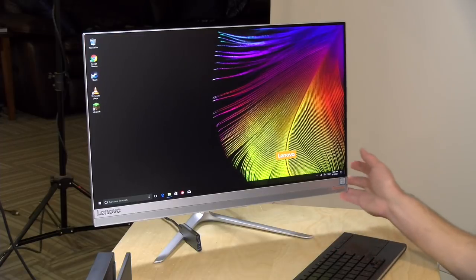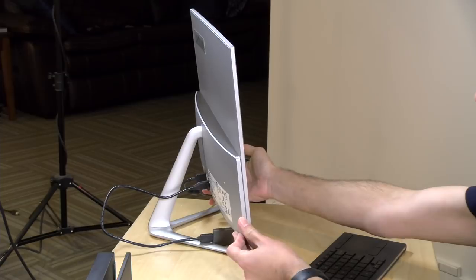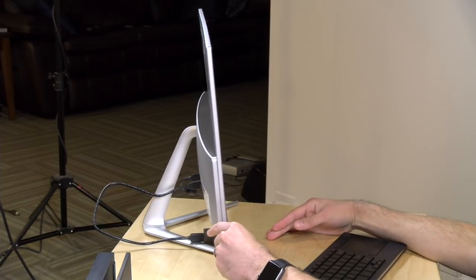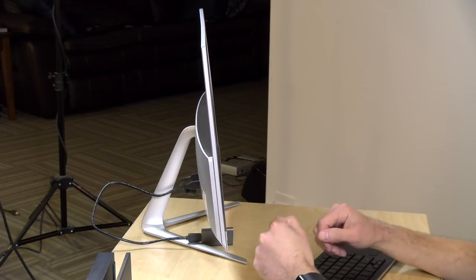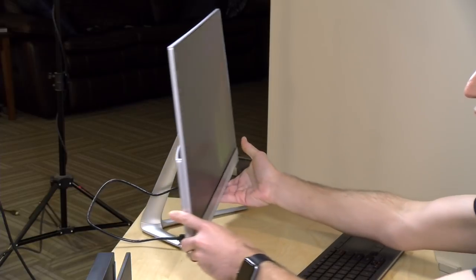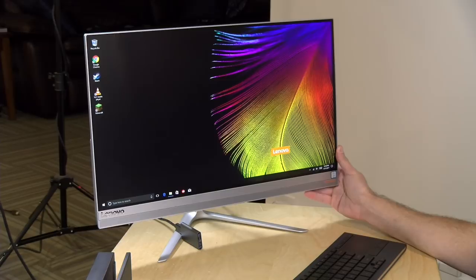Hey everybody, it's Lon Seidman, and we're taking a look today at an all-in-one from Lenovo. This is their IdeaCenter 520S, and look how slim this thing is. The entire computer with an i7 processor is in this little hump here in the back. This is really not much larger than a 23-inch monitor, which is actually what it is — very small and compact, especially for people in small spaces, but a pretty powerful computer under the hood. And it's got an HDMI input, so you can actually use this as a monitor with a game console or something like that.